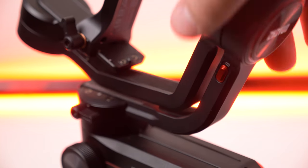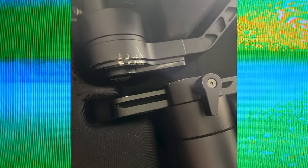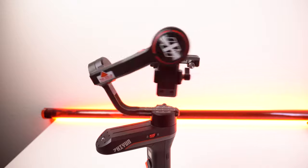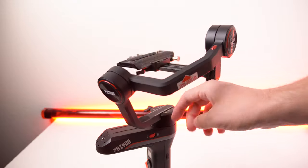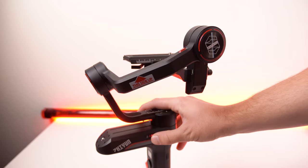One of my favorite features on this gimbal is the locking mechanism. My Crane 2 would get banged up — the gimbal motor would bang against itself walking from location to location. This is definitely nice the fact that it locks. It's also nice for balancing because you can lock one axis, balance it, then lock that one and unlock the next. It's super nice and well thought out.